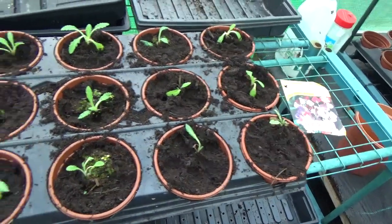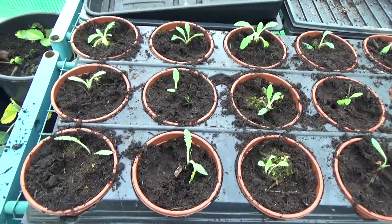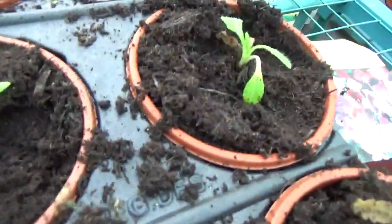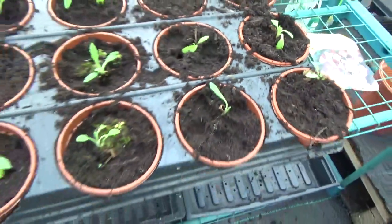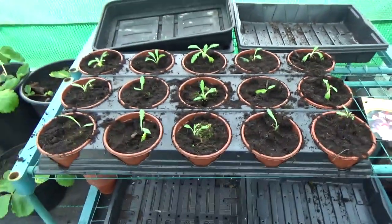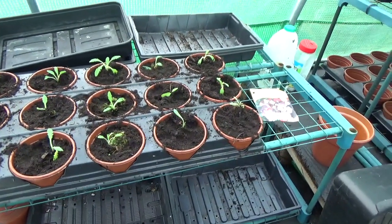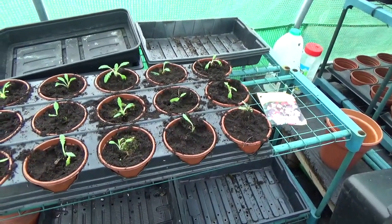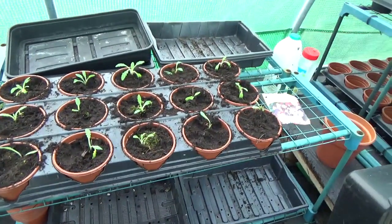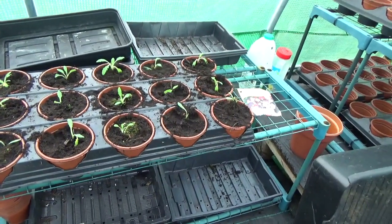Okay folks, I've just finished the tray - you can see they're all a variety of sizes. Some are quite large and some are quite tiny, but hopefully with a good water and a bit of tender loving care these will continue to thrive. When you think about it, if you went and bought one of these oriental poppies in a bigger pot you're looking at maybe seven or eight pounds each. So with fifteen there, it's quite some value - not that I'll ever manage to sell anything, but still.